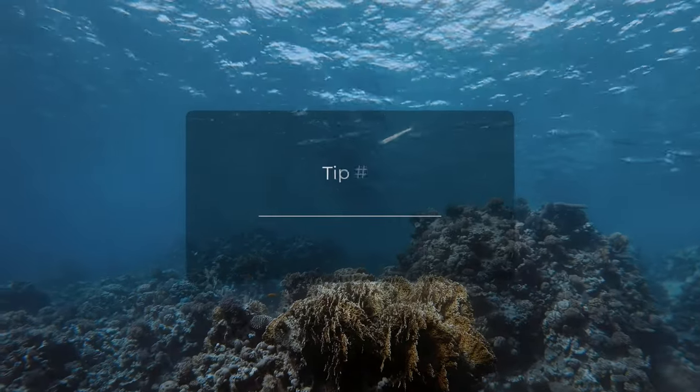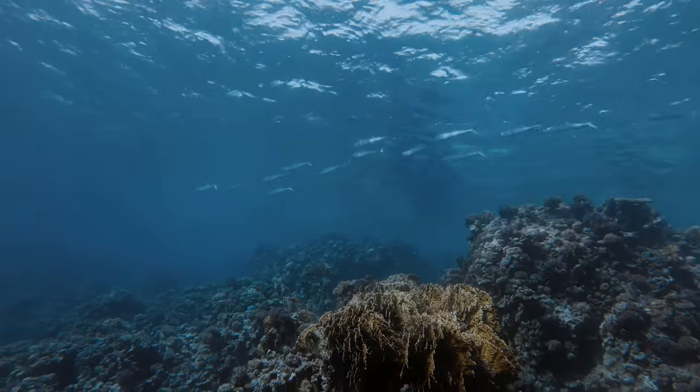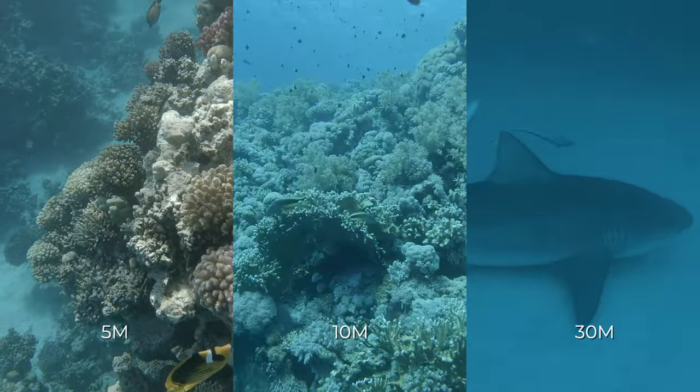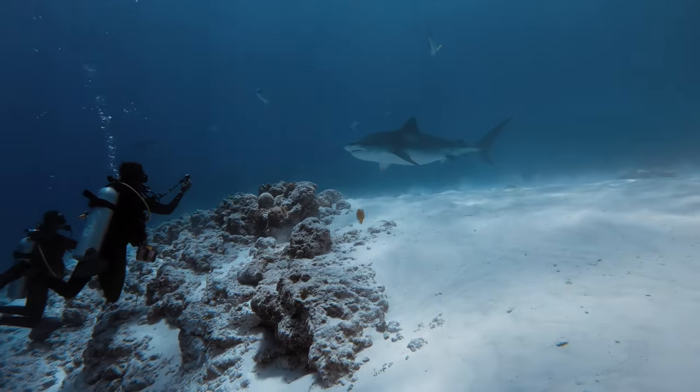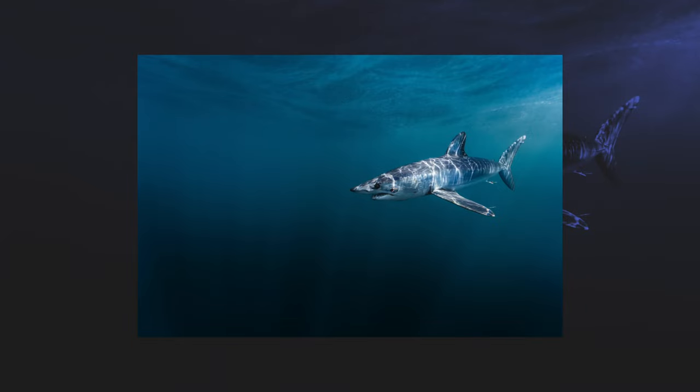My second tip is to ensure that you understand the basics of water and light — understand how light passes through water and the effect that the water has on light the deeper you go. Red is the first color to disappear, followed by orange and yellow, and by the time you reach 20 meters, green is also gone and blues are the only tones you'll see. You can bring back natural colors using artificial light, but if you know how to manipulate natural light and which angles to shoot from at different times of the day, you can achieve some really incredible images and videos.